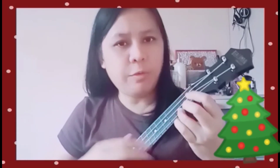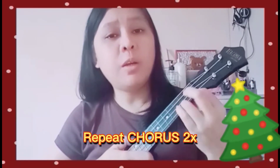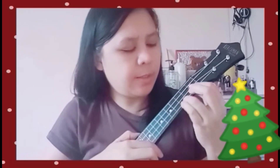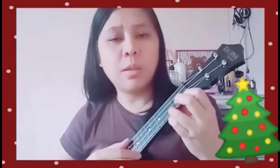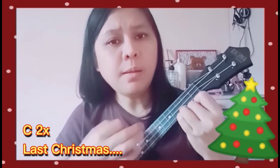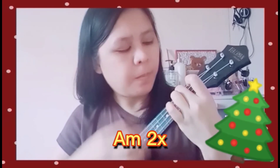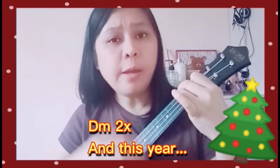You just repeat the chorus twice, but for the Taylor Swift version there is a difference — there's a part that goes: 'Last Christmas...' and 'This year...'